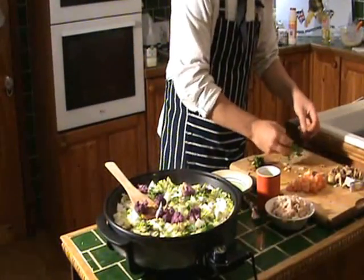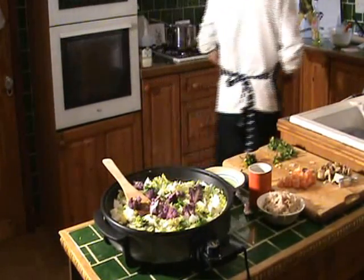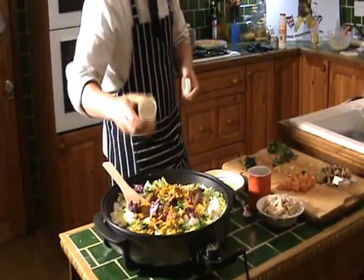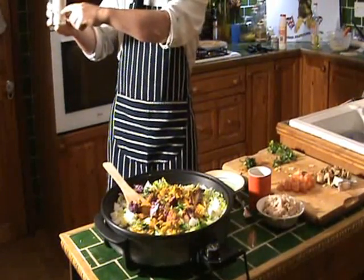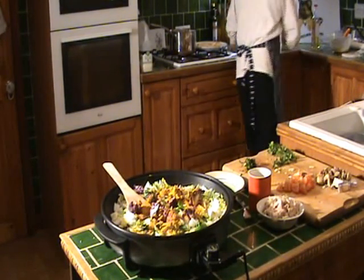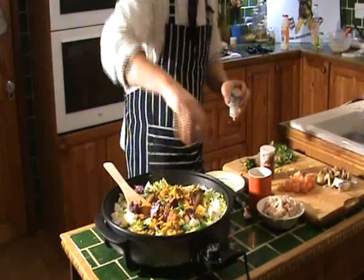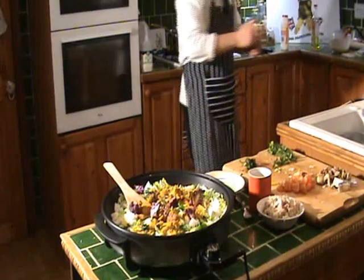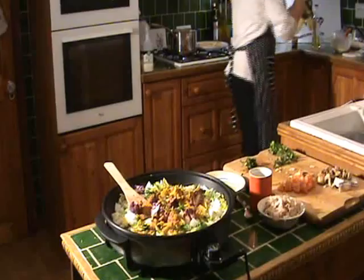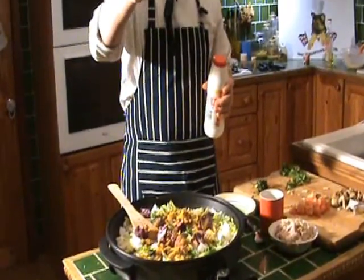That was about a third of the pot — a good tablespoon of curry powder. And a bit of pepper — just a little pinch — some mixed herbs, and a little bit of salt. I'm going to stir this up, put the lid on, and I'll see you back in about five minutes.